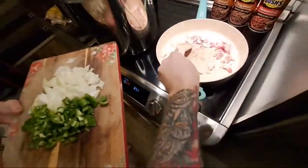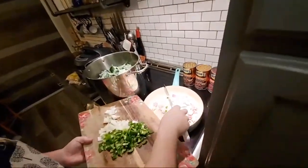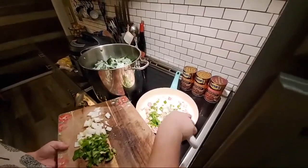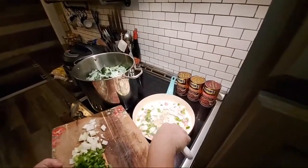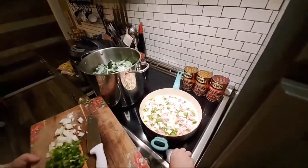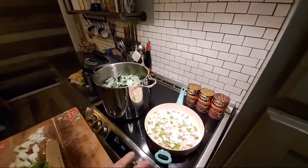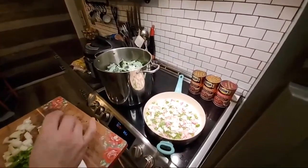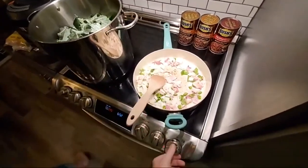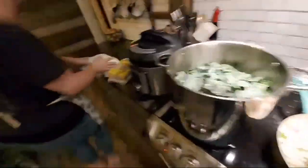Mrs. AAP's got my bacon stirring over here and I'm going to slip in some onion. That was a pretty big onion — I'm only going to use half that onion and half that pepper. Then I'm going to let that go for a minute with the bacon, onions, and peppers. I'll turn it down just a tad from high to about seven or eight.